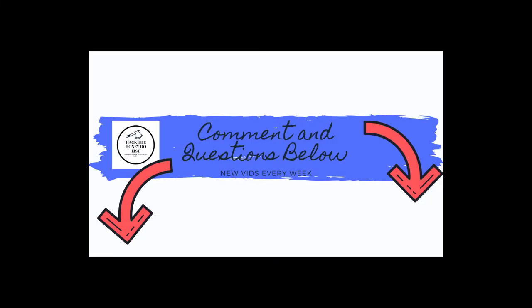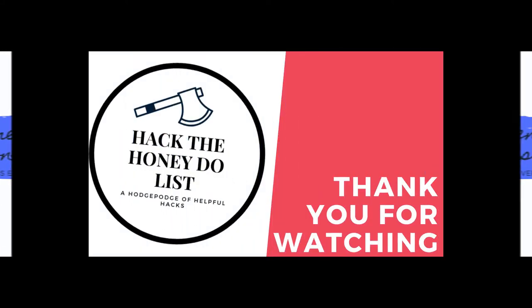Do me a favor — smash the like button, give it a share, everything helps. Hit the comments below if you have any questions or there's something you'd like to see on my channel. Have a great day.